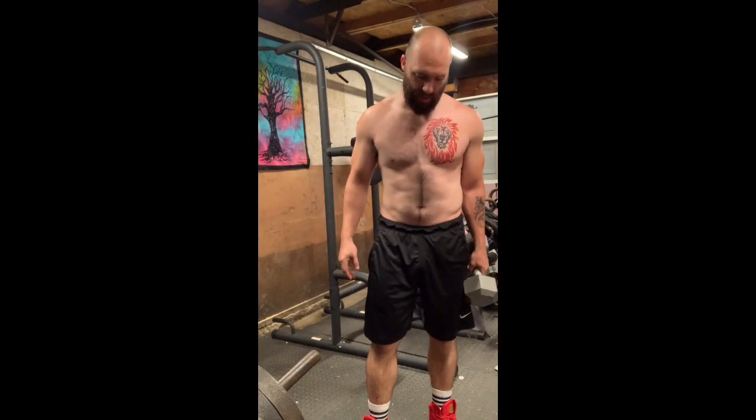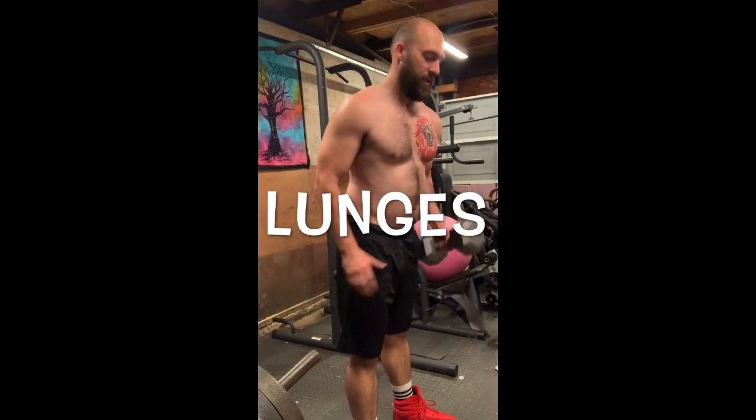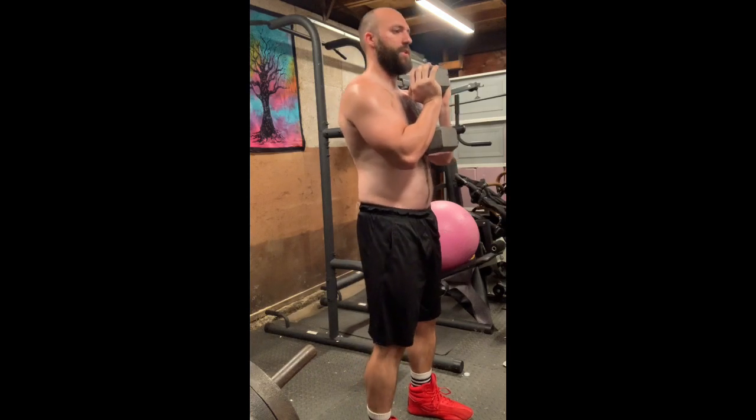Hey, what's up guys, Keenan here. Today we're doing a full leg workout with one dumbbell — that's right, one dumbbell, not even two. I've got a 40 pound dumbbell here and we're gonna hit quads first. We're gonna do some lunges, so get the weight at a pretty good grip like this and get your stance the way you want. I'm gonna be doing more of a neutral stance.